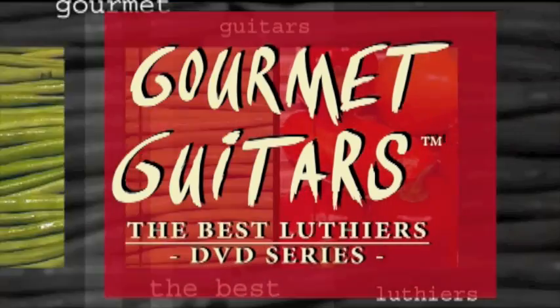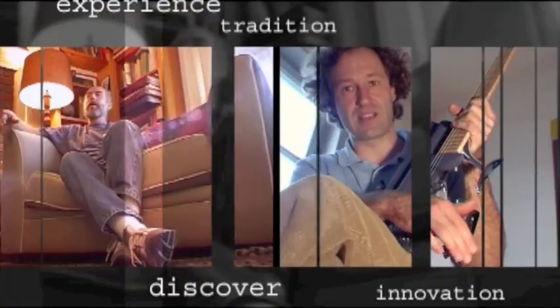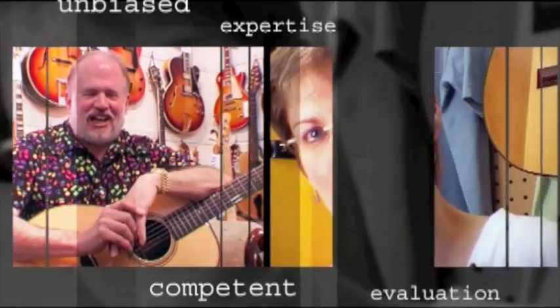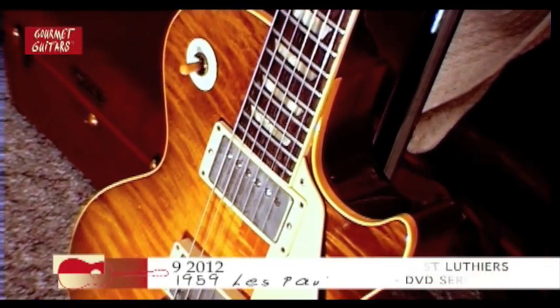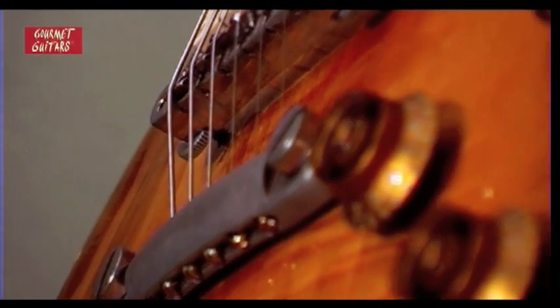Gourmet Guitars — the best Luthiers DVD series, from guitar enthusiasts for guitar enthusiasts. I put a sign on that guitar at the last guitar show that said '1958 reissue made in 1959.' And so when they see 'reissue' on the card, they think, oh, this is a reissue.